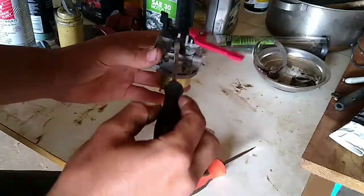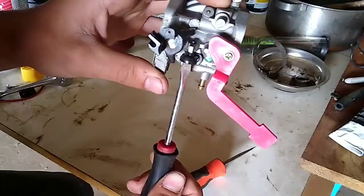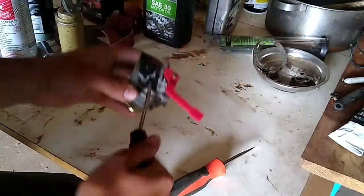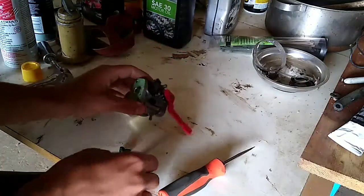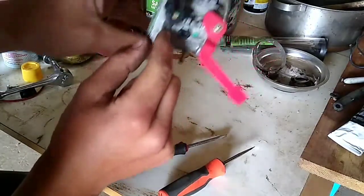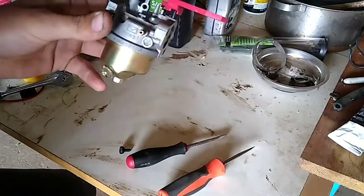Basically what we're going to do is take this idle speed screw, take a visual representation of kind of where it is, and back it all the way out. So that's removed. Now you're going to be left with this thing right here — that right there. That's actually the pilot jet for these type of carburetors.